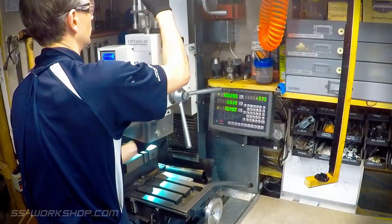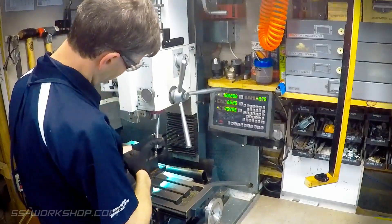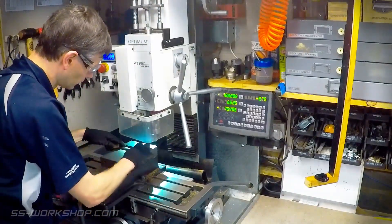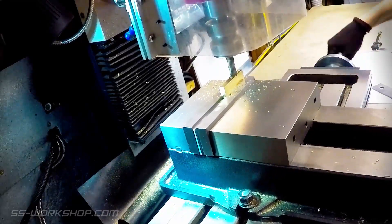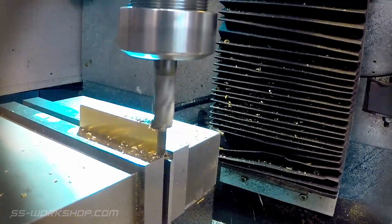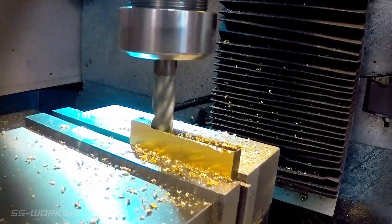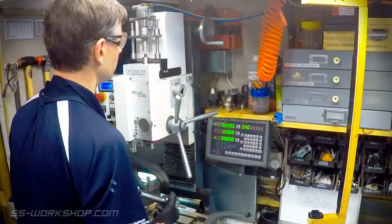I then swapped the face mill for a collet chuck and end mill. The part is mounted in the mill vise so the sides can be milled to size. Once the sides have been machined to final size I can swap the collet chuck for a drill chuck.